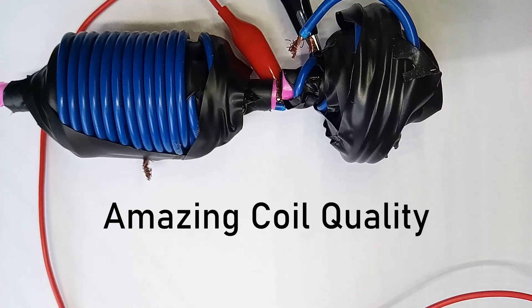Hey everyone and welcome back to my Making a Coil Gun series. Last episode I showed how we can use capacitors to improve our launches. In this video, I'm going to further improve this by adding more coils into the mix.